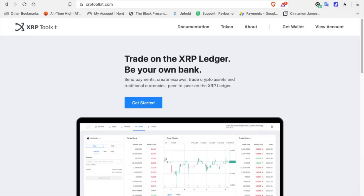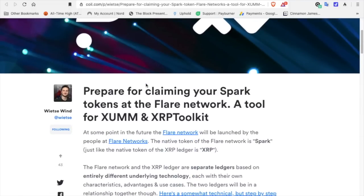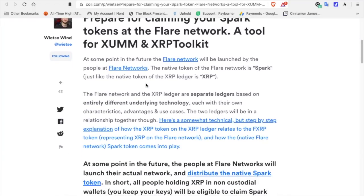XRPToolkit.com — I'm going to leave a link to everything we cover here in the description. This is the article written by ViteSaven: 'Preparing for claiming your Spark tokens at the Flare Network, a tool for XUMM and XRP Toolkit.' At some point in the future, the Flare Network will be launched. The native token of the Flare Network is Spark, just like the native token of the XRP Ledger is XRP. The Flare Network and the XRP Ledger are separate ledgers based on entirely different underlying technology, each with their own characteristics, advantages, and use cases.